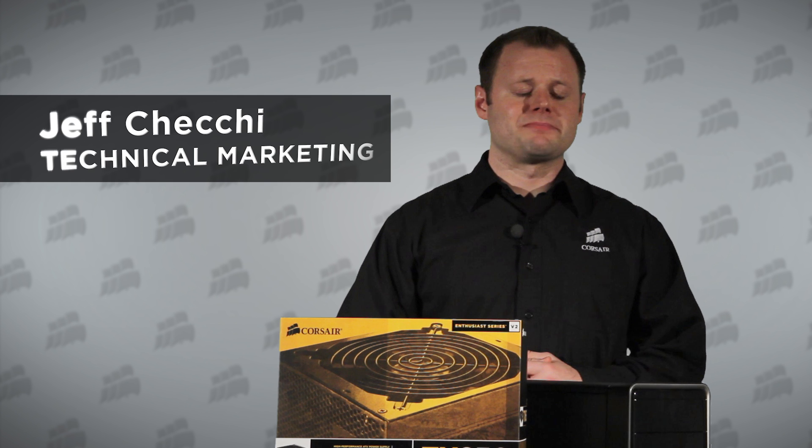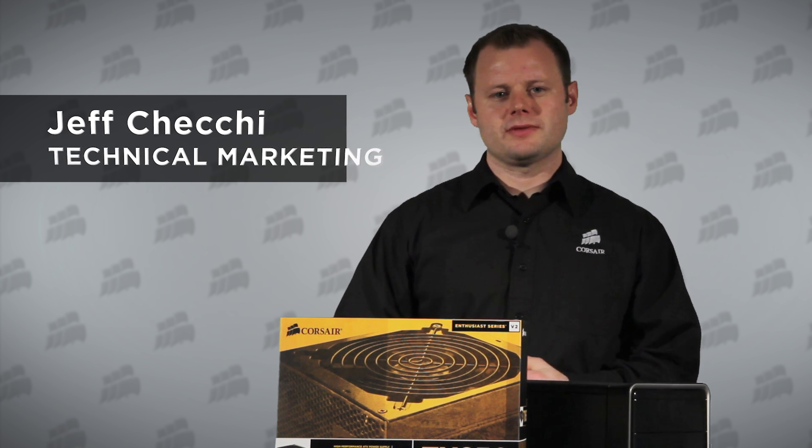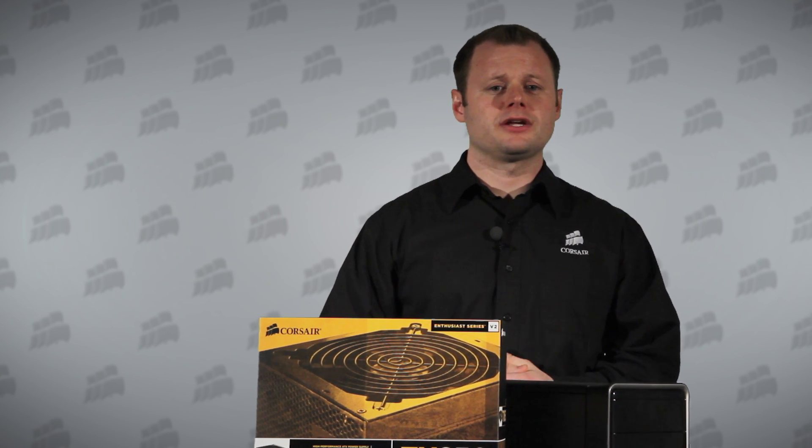Hi, Jeff here with Corsair. Today we're going to demonstrate how to replace a power supply. It's something that even intermediate PC users can do, and knowing how to replace a power supply can save you the money you might otherwise spend taking your PC in for repair or simply replacing it.